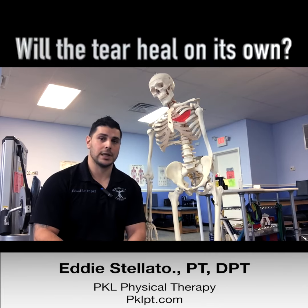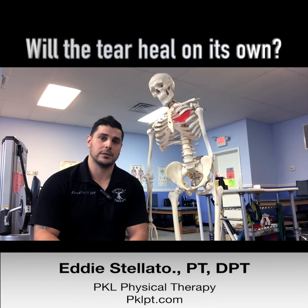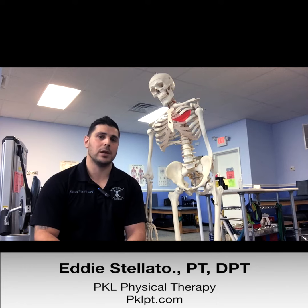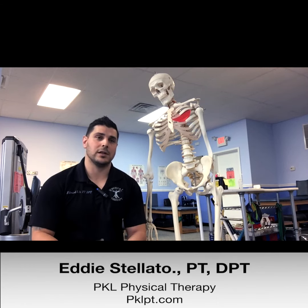So once you have a tear, will it heal on its own? This is the question you get as soon as people come in with a labral tear — they want to know, will this heal on its own? Unfortunately, labral tears will not heal on their own, mainly because there's very minimal blood supply to the labrum, and that doesn't allow for a conducive environment for healing of tissue.